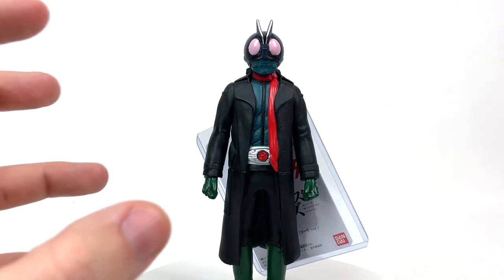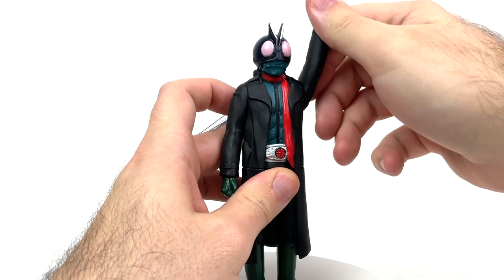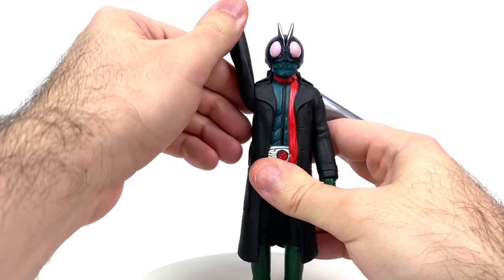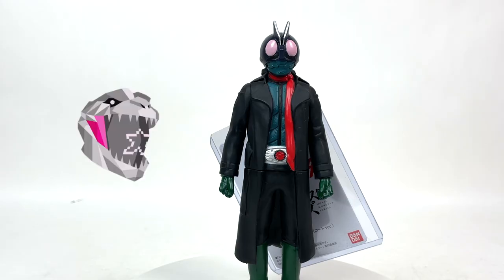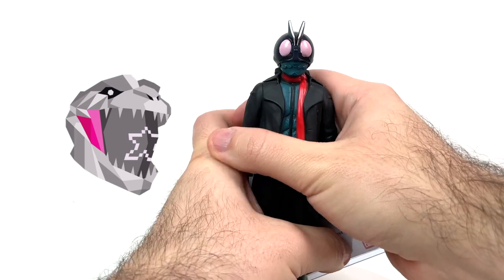Now before I gush over this paint and detail, let's take a look at the articulation because it's just going to be in the arms. Yes, just the arms, not the waist like I assumed. And now that I have the figure in hand, doing a waist swivel on this guy probably would've been a terrible idea — there would've been Kamen Rider legs all over the floors of toy stores in Japan. Anyhoodles, I'll give articulation a solid star. Now, we gush. And that dramatic pull out of frame is just going to be completely redone because I have to set it down to talk about paint and detail anyway.